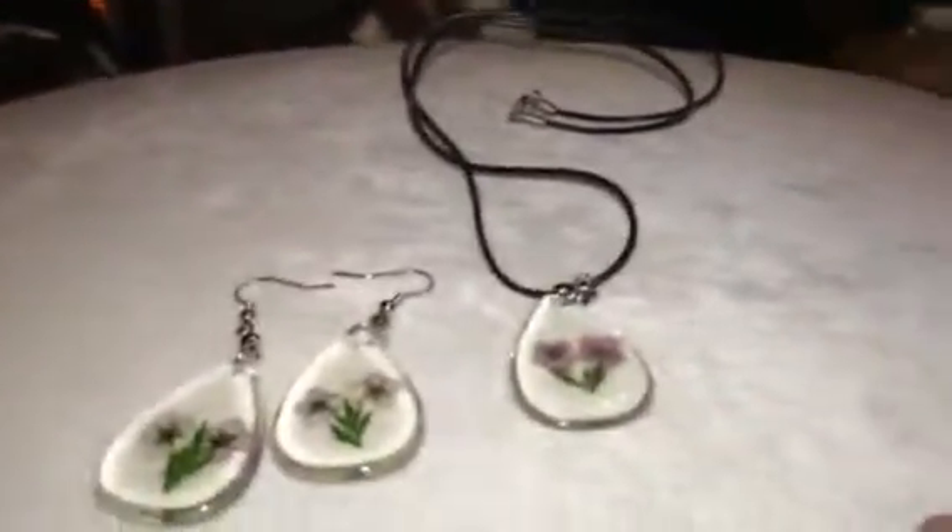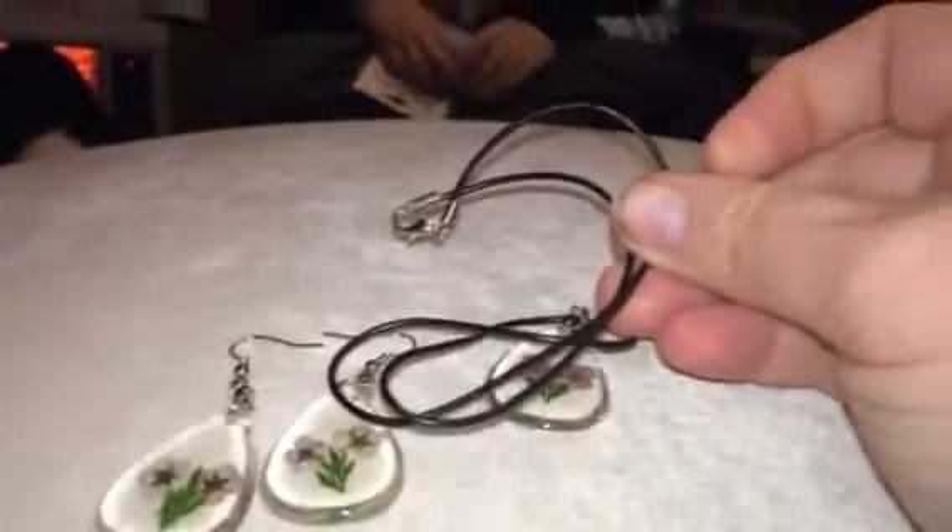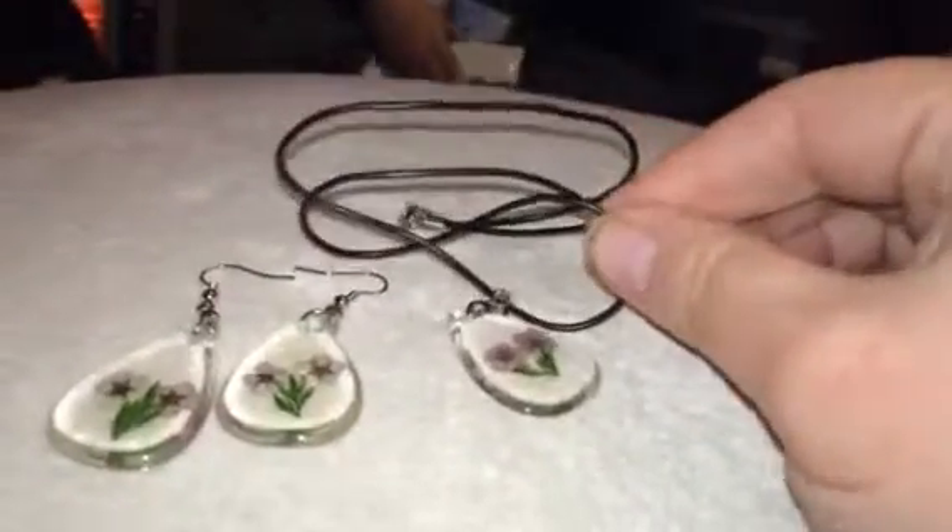Hey everybody, this is Bethany and today I'm reviewing a Bolden Jewelry earring and necklace set. The necklace has a little cable type necklace that's pretty short, so it's kind of almost like a little choker. It has a little hook in the back. I don't like this type of chain, so for me I would put it on something else.